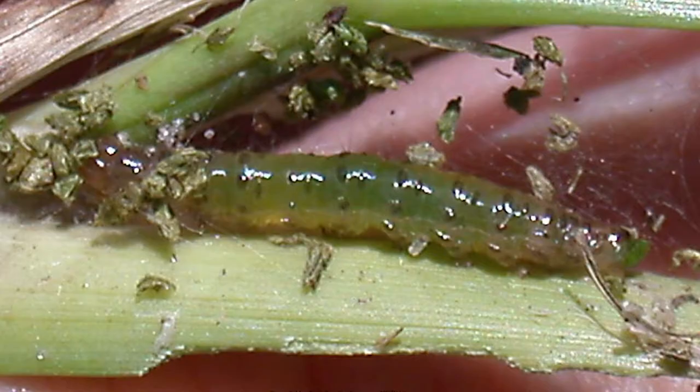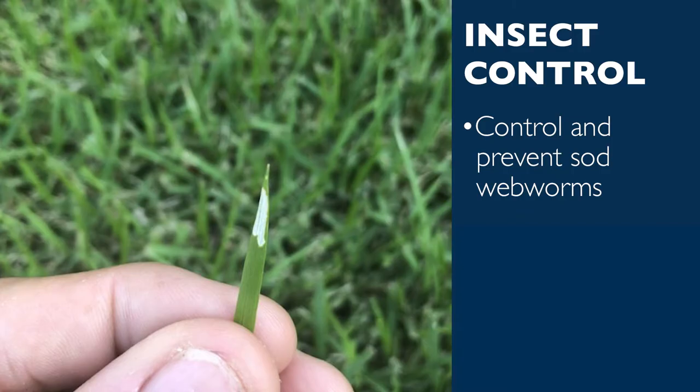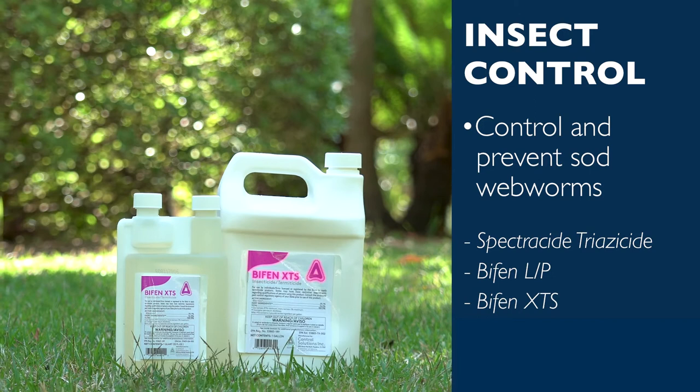Sod webworms, on the other hand, are known for munching on zoysia grass blades, as opposed to the root system. They are little green worms that skeletonize the leaves on grass blades, leaving a windowpane look in the blade. Sod webworms can be prevented and controlled with Spectracide Triazicide, Bifen-LP, or Bifen-XTS, and Dilox 6.2 granular insecticide.